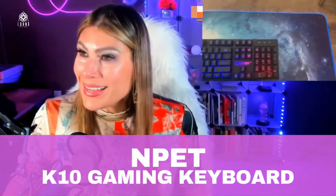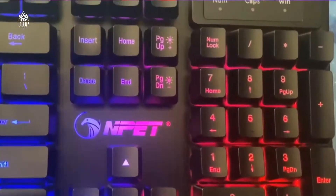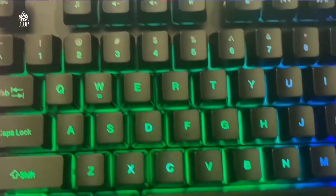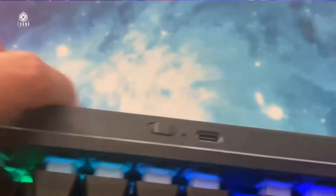This is the NPET K10 Gaming Keyboard. Look at how cool this is. It comes with an LED light in the back. If you want, you don't have to be using the LED light all the time. It comes with a button for you to change the intensity and change the colors.